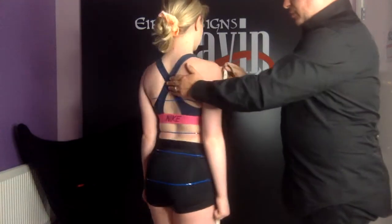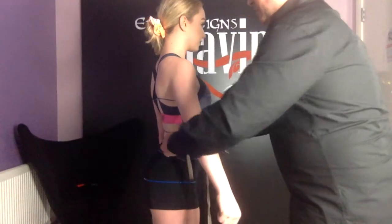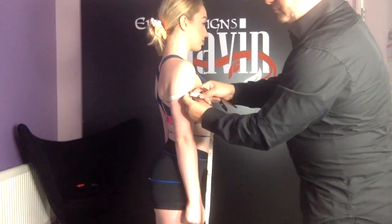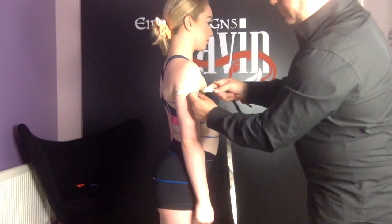Next, if you stand sideways, we're going to measure the top arm. I'm going to place the measuring tape up underneath the armpit. Put your arm down and measure around the bicep, making sure it doesn't fall outside.